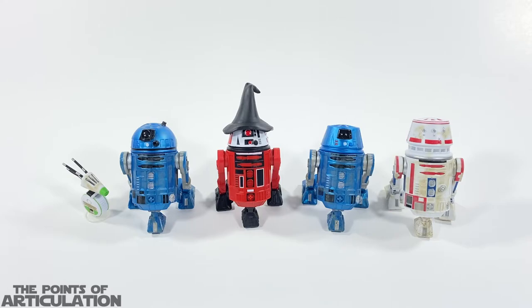All in all, these astromechs are pretty cool. I'm not a huge collector of the three-and-three-quarter-inch line at all, and all of these droids stand roughly three and a half inches tall — like little miniatures. I love that you can mix and match the limbs. Who knows, maybe down the line I'll pick up more astromechs. Right here we have R5s, R6s, and R2 units, so that's pretty cool. What do you guys think of all these droids? Let me know in the comments below.